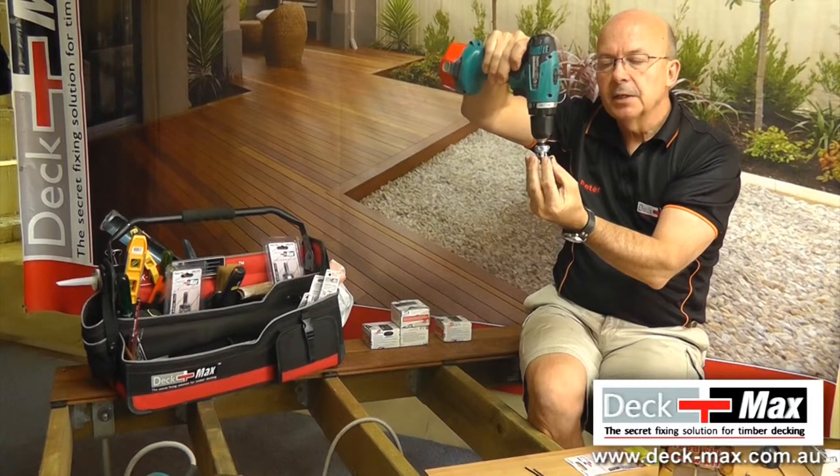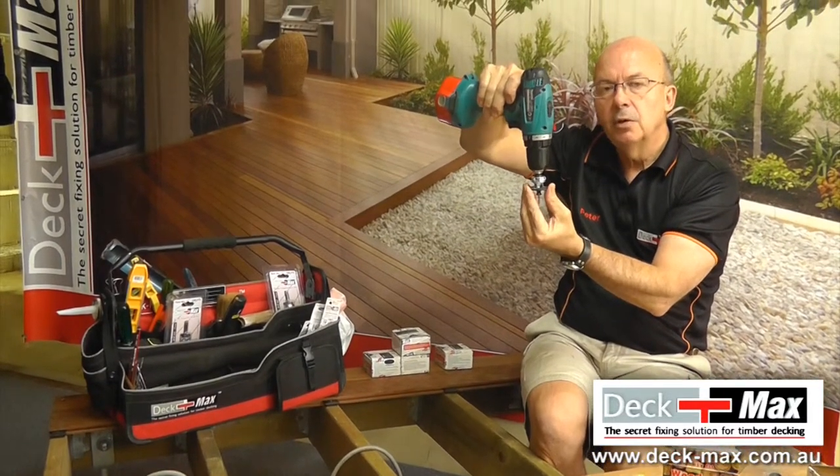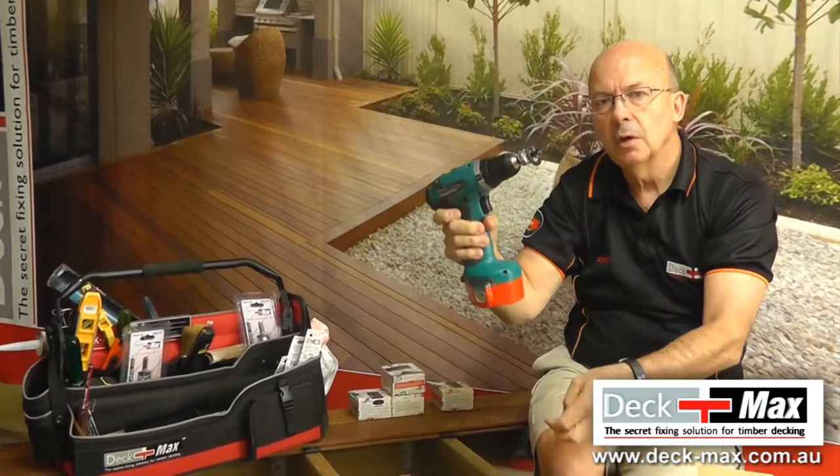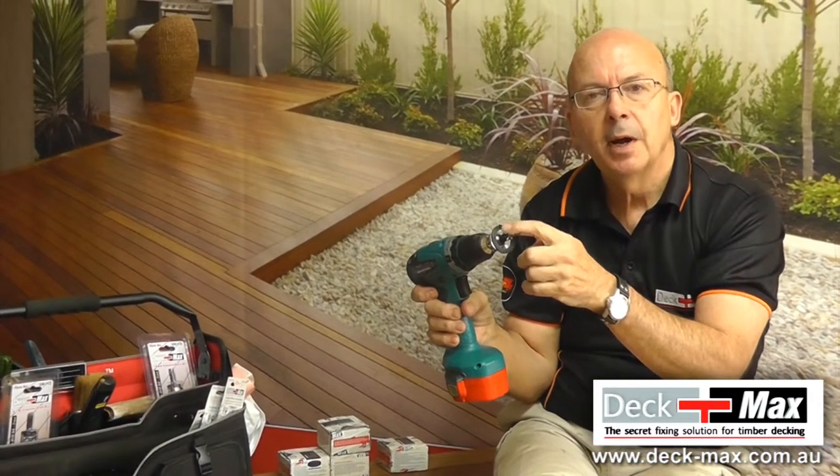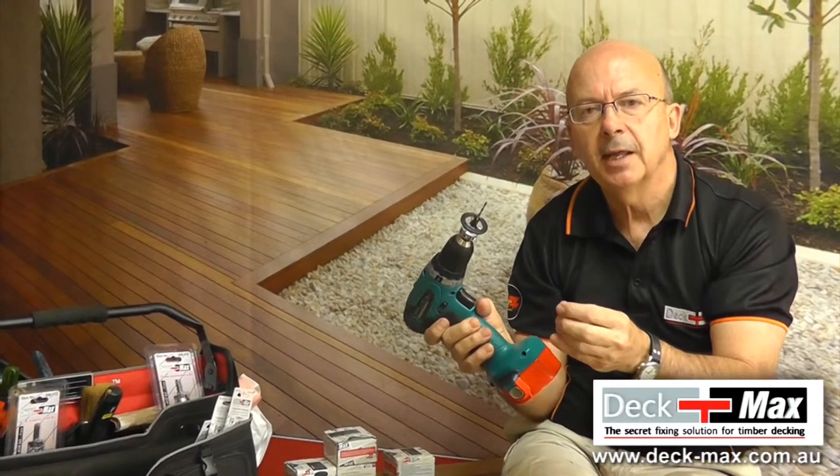Remember, it's the same as a countersink — once that stops spinning, you hit depth. Just go slowly and use a cordless. If you overdrive it, all you're going to do is leave a small black rim around the top. That can just be sanded off, so do not be concerned by that.